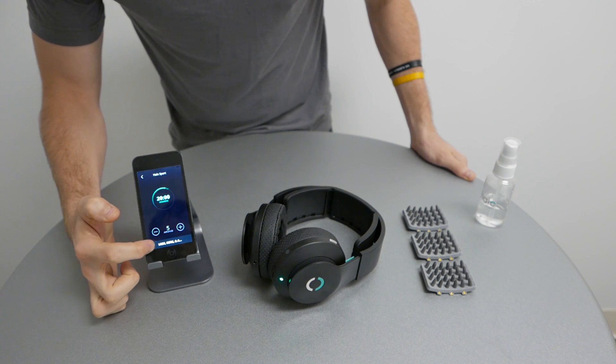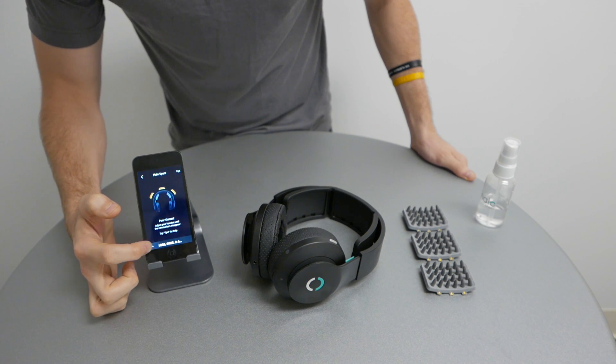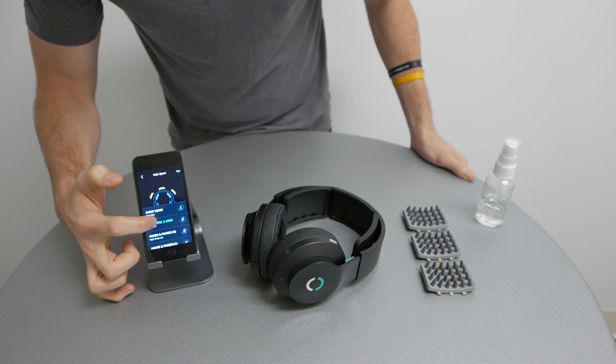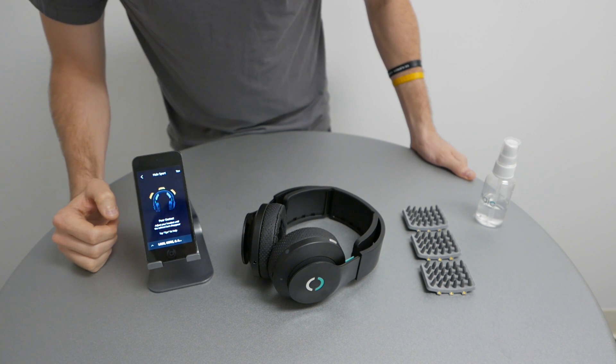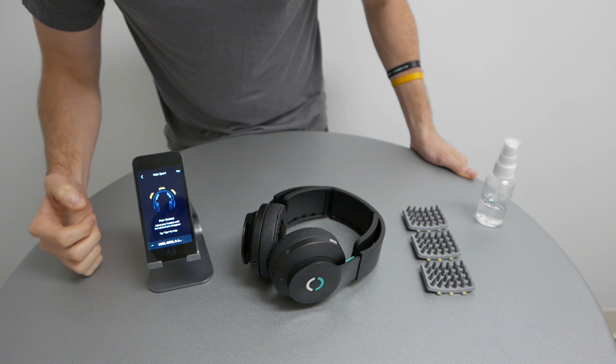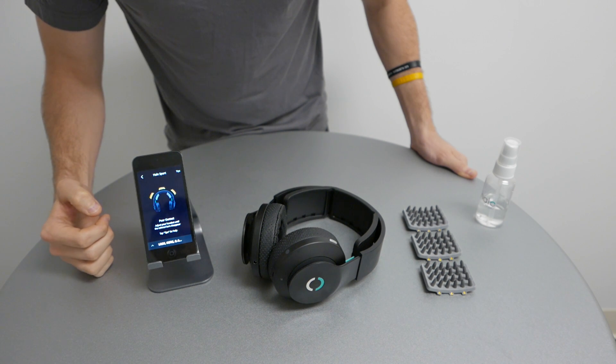Now you can select your workout from the bottom list. We're going to do legs, core and arms. The app will tell you which primers need to be installed. For this workout, we need to install primers in the left, center and right.